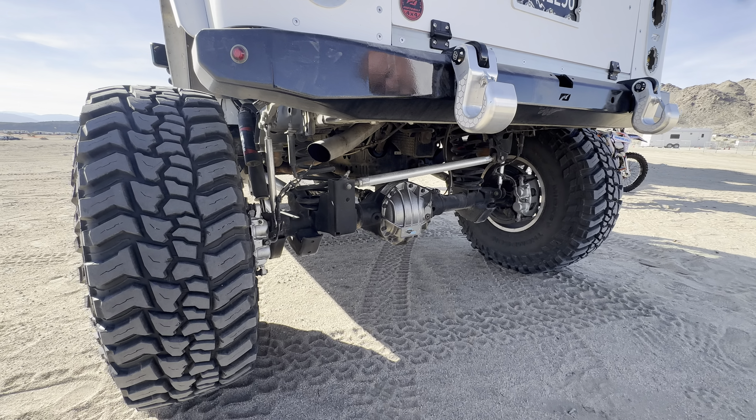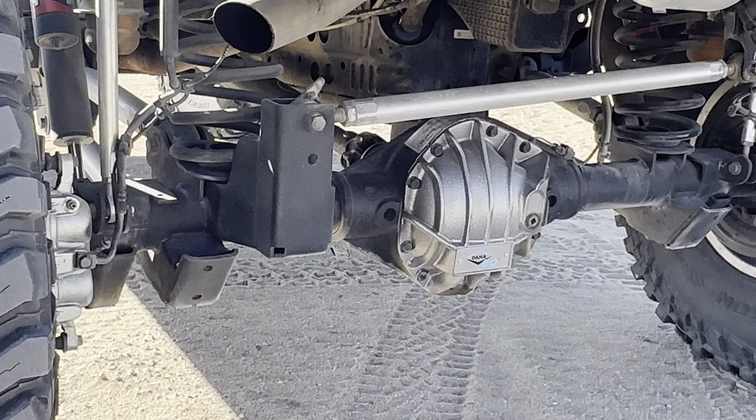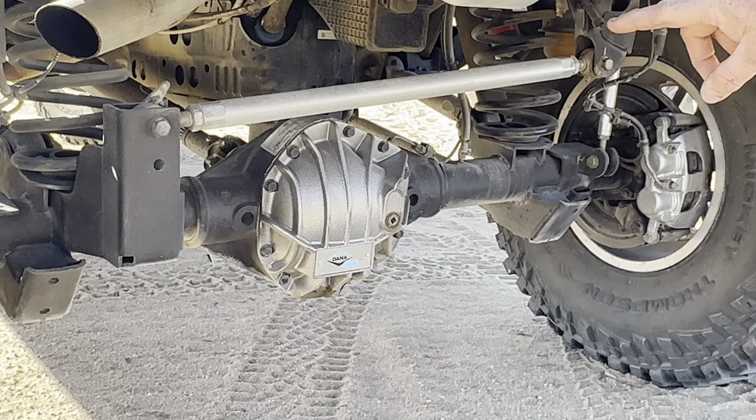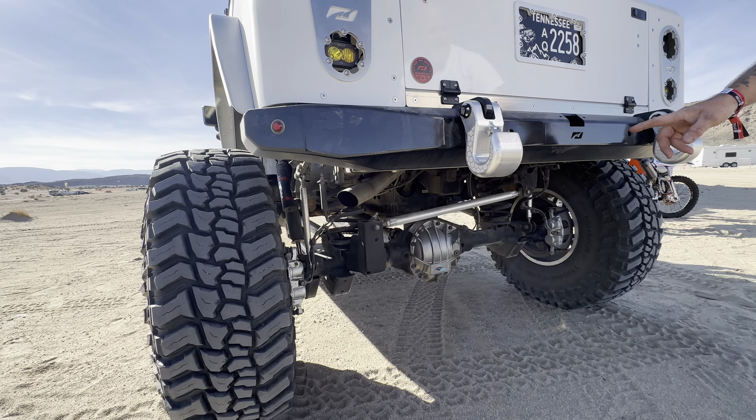Hi, I'm Tim Roble and welcome to another episode of Adventure Athlete. I'm here with Gordon and his son Nathan, and he's going to talk about this really neat Gladiator that I saw coming into King of the Hammers.